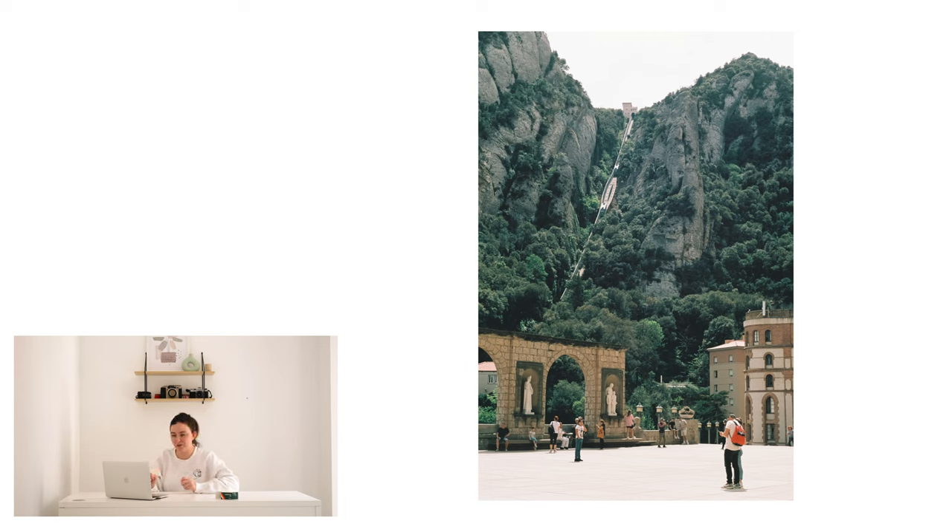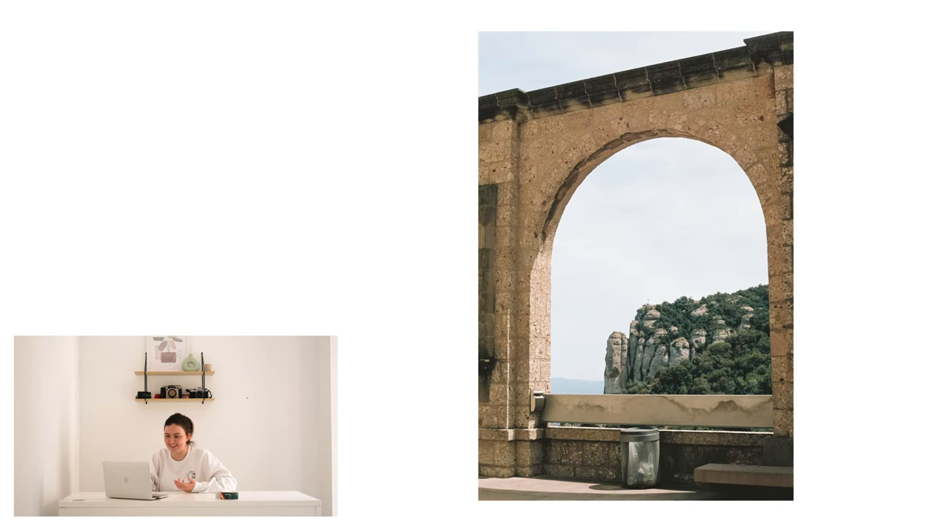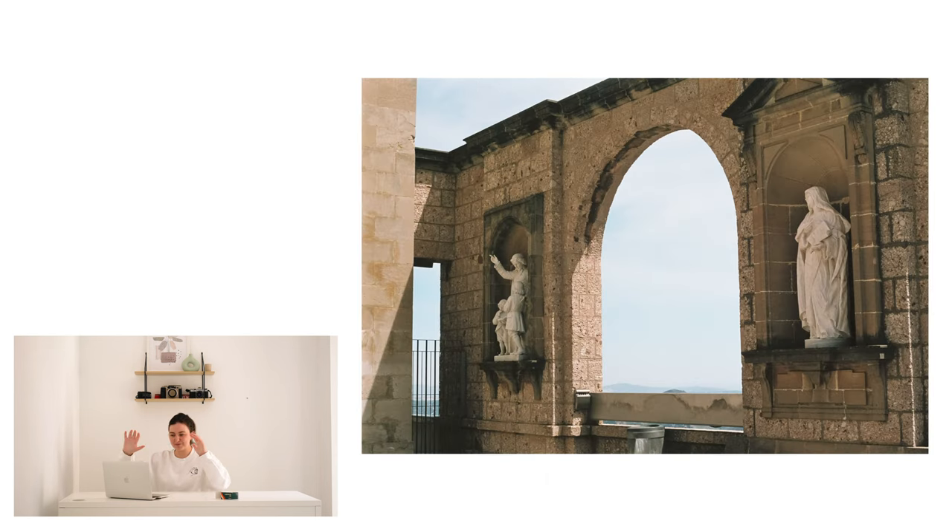They do a competition every year where you run up the steps — you get firefighters doing it in full firefighter kit, it's crazy. There's no way I would even make it halfway up, but I do like it in photos. It's such a shame there's a bin here — basically there's this beautiful architecture right up on the hill with all these arches that provide their own little vistas, their own little windows into the landscape, but there is a bin at every one of these arches.